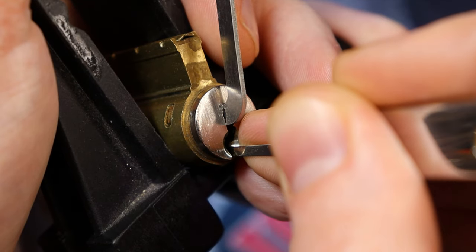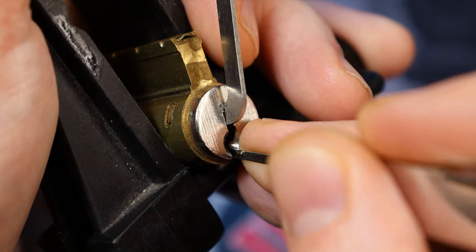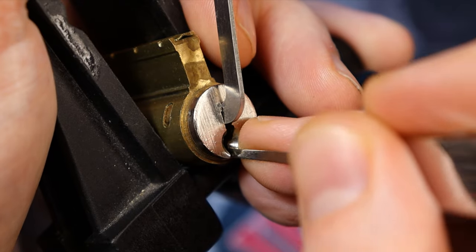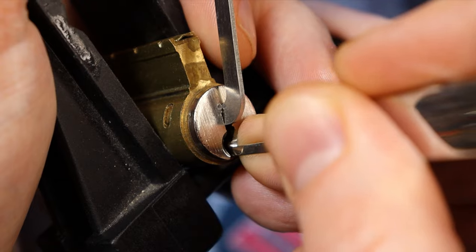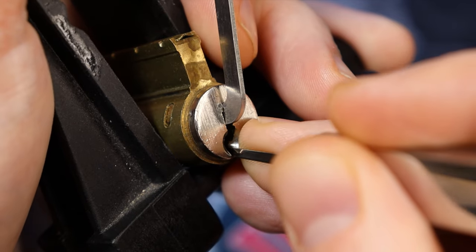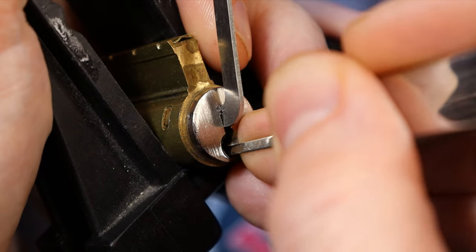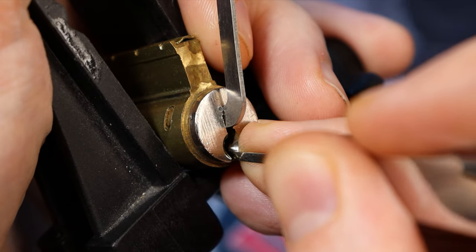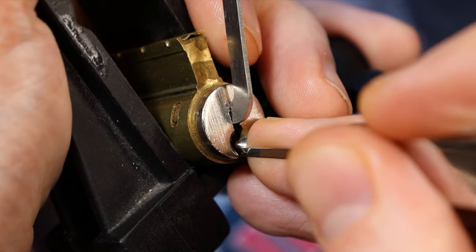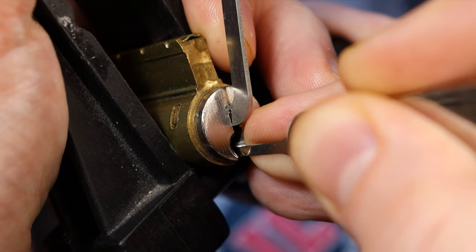There we go — so that was six and five, four. I think it's three that we need. But definitely over-lifted that. I feel it just slide in — there we go, I think that's it there. Make sure we're good in the back. Don't feel anything up front. May have dropped something in the back — feels like we did.